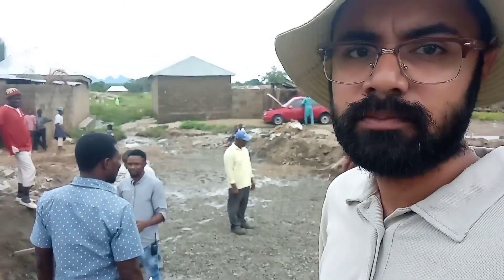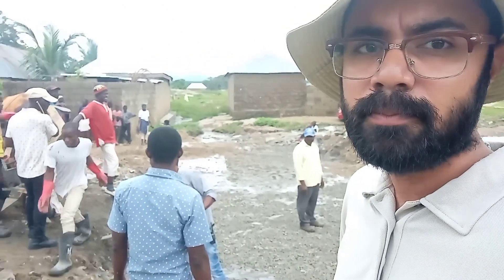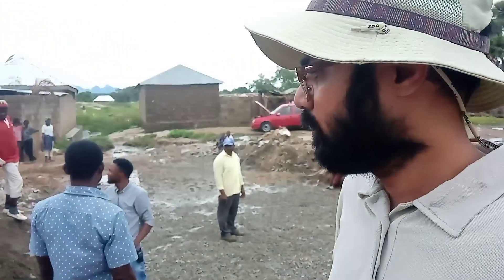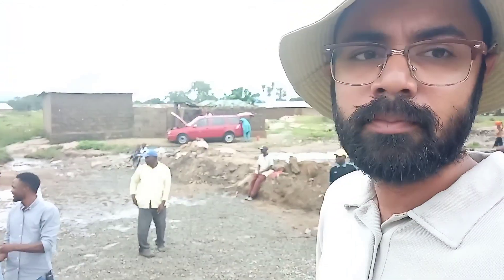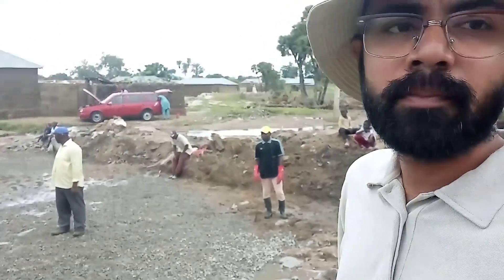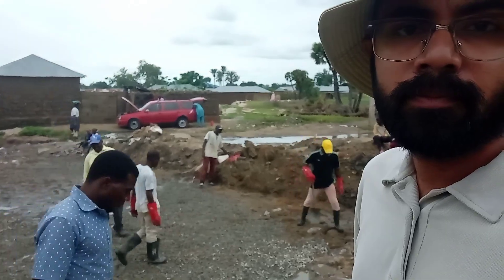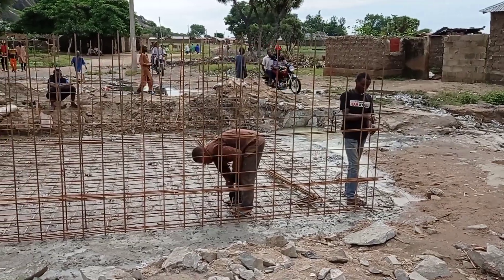Hi guys, hope you all are doing good. Welcome to my channel. In this video you can see we have just done the concrete blinding at the back where we are going to construct the culvert.